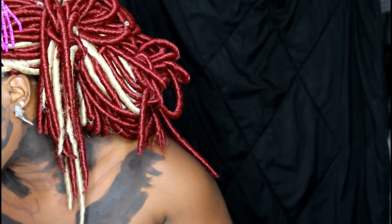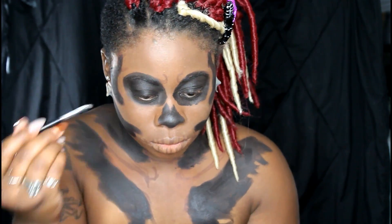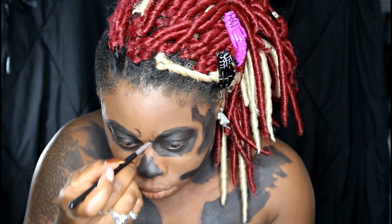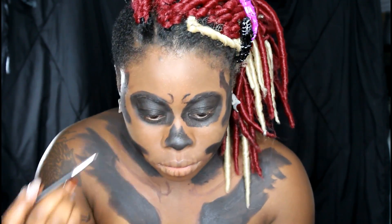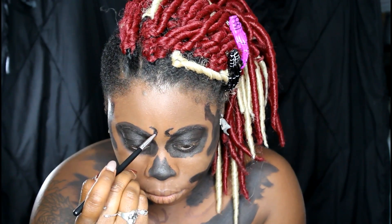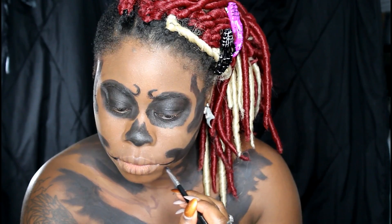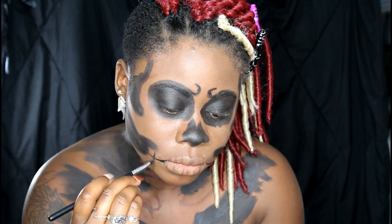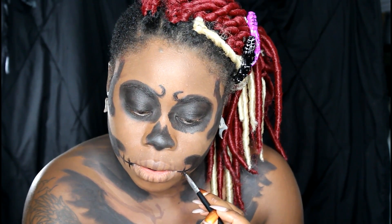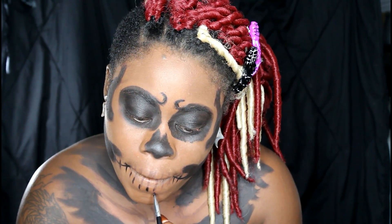Now I'm going to take a gel eyeliner and a small detail brush — basically any brush that allows you to get very detailed. I'm going in and drawing some lines to make the look more realistic. These are there to make me look angry so I don't have to constantly frown. I'm drawing in the teeth details. My best advice when drawing in the teeth is to start from the line and draw outward so that the line gets thinner as you get further away from it — that makes it look more realistic.